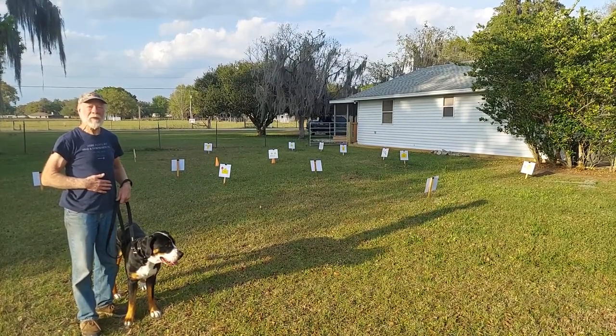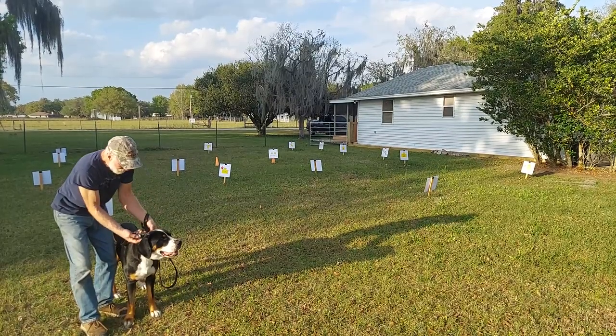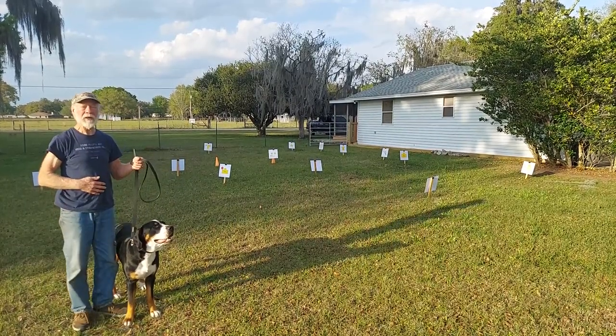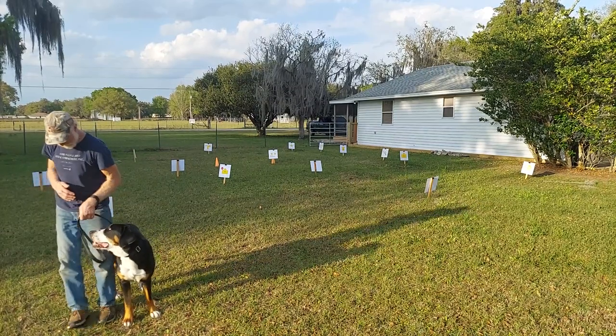Hi, this is Indy, a greater Swiss mountain dog. Indy is wearing a flat nylon martingale collar connected to a flat six-foot nylon lead. We have no treats and we have no toys. Hey Indy, are you ready to go to work? Let's go.